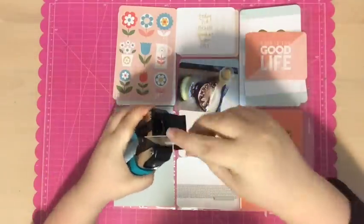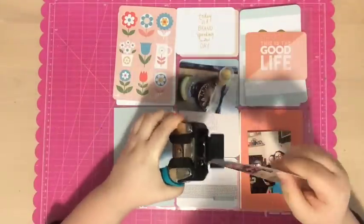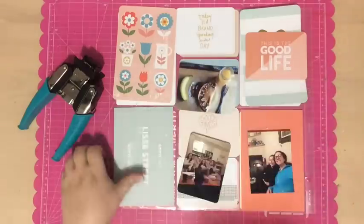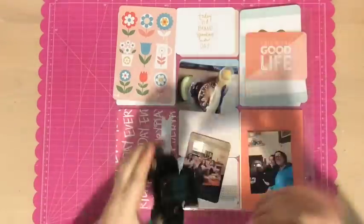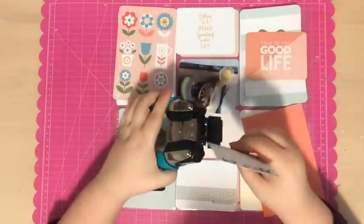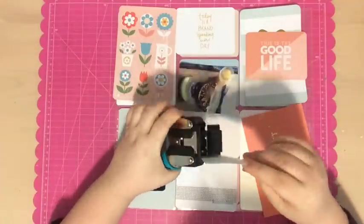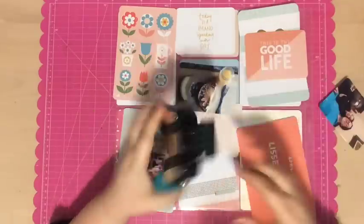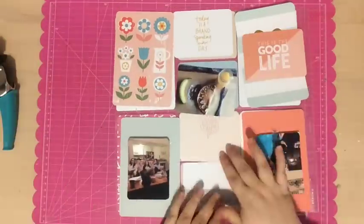My Project Life process is pretty much the same all the time. I get my photos, place them where I want them, then I get all the cards and place them where I want them, then I round all the corners, and then from there I start adhering things, adding my journaling and everything else.